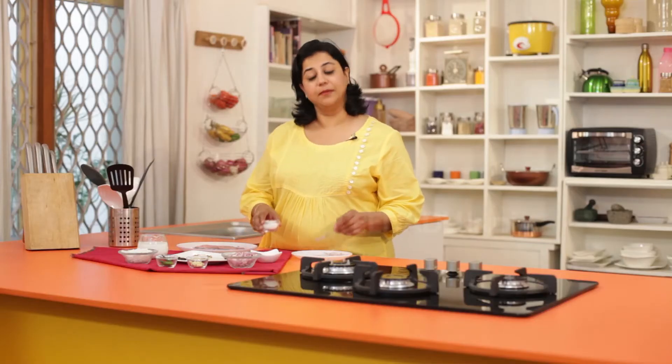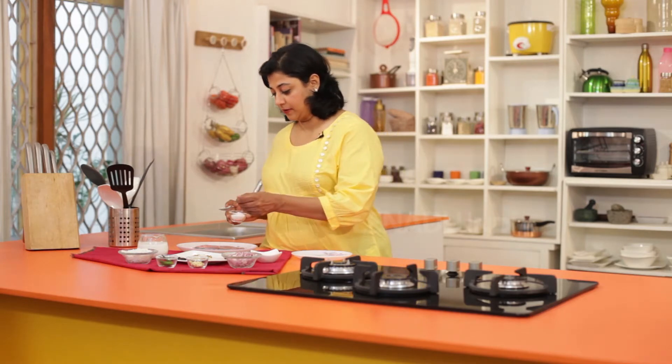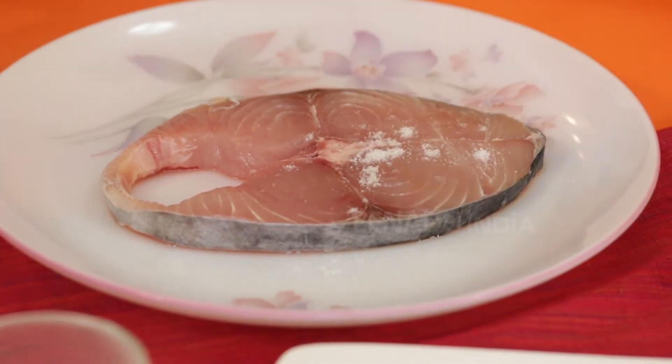Clean your fish and then marinate it with some salt and turmeric. Set this aside for about 5-10 minutes.